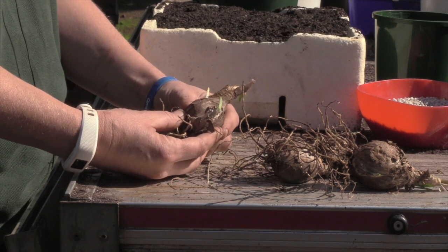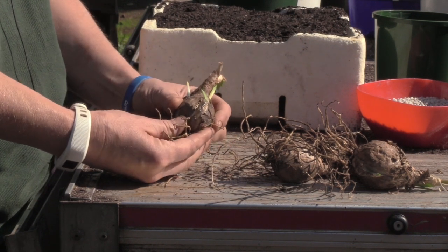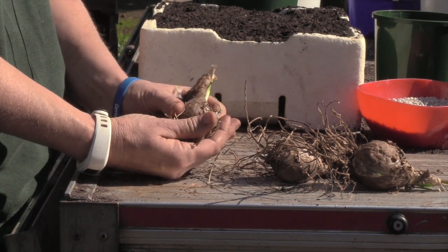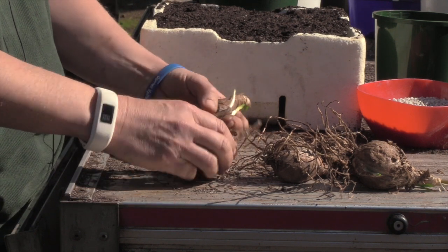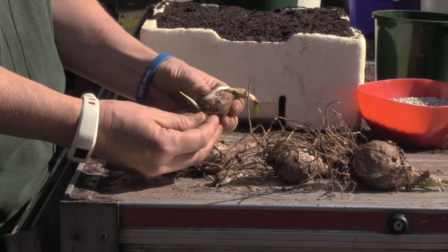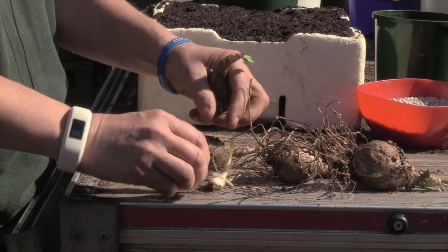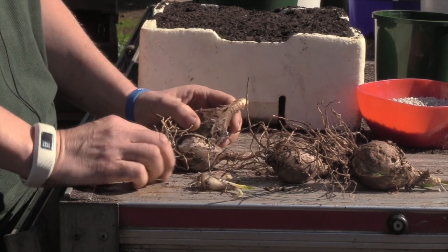When you've dug your noreen bulbs, you might find that they are like this one, with a pup or a baby on the side. If you just use the heel of your thumb and gently tease away, it will come away with some root system as well. This one's actually made two babies, so we just gently tease those off and they can be planted in a pot separate to the bigger ones so that they have room to grow and expand.